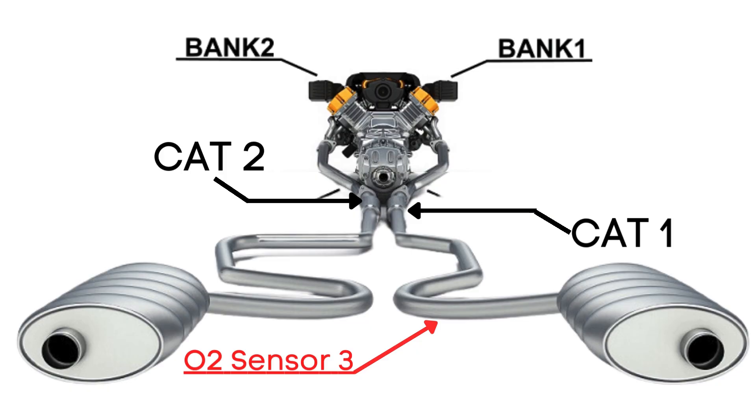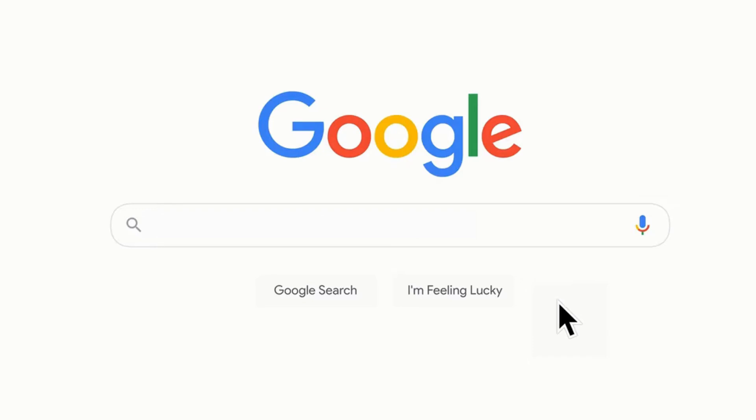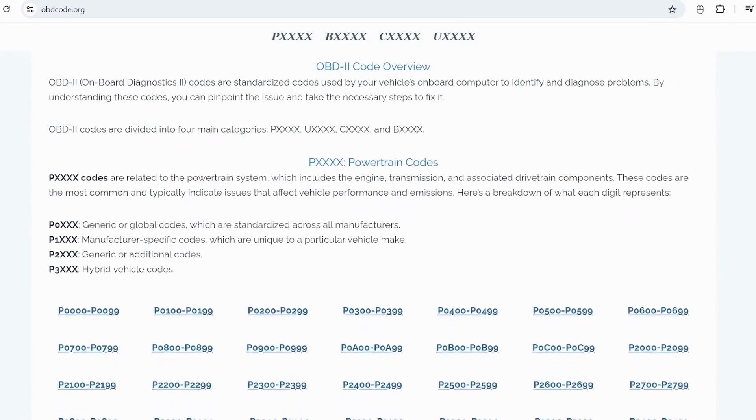So when we talk about Bank 1 Sensor 3, we're focusing on the third oxygen sensor that's downstream from the engine on Bank 1. If you want to read more about any other OBD-II codes, you can visit our website obdcode.org for a full list of codes and their meanings.